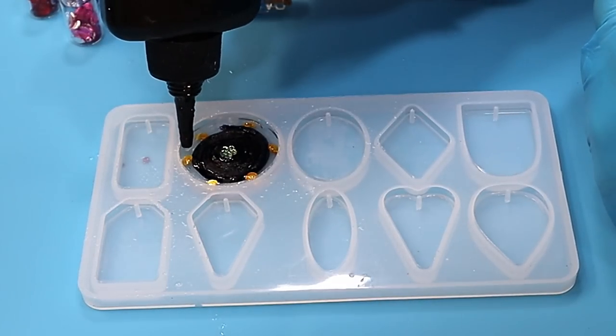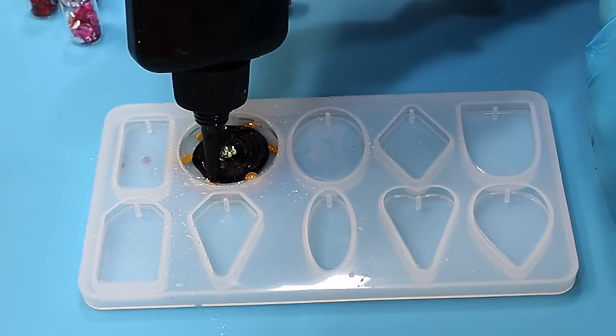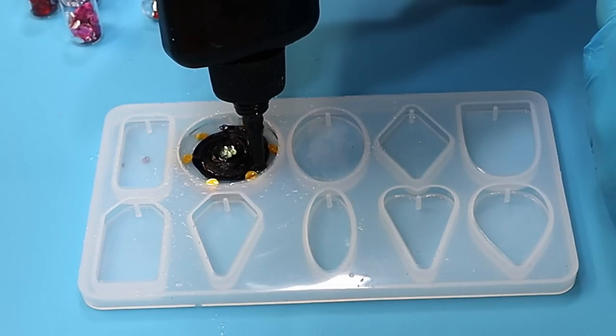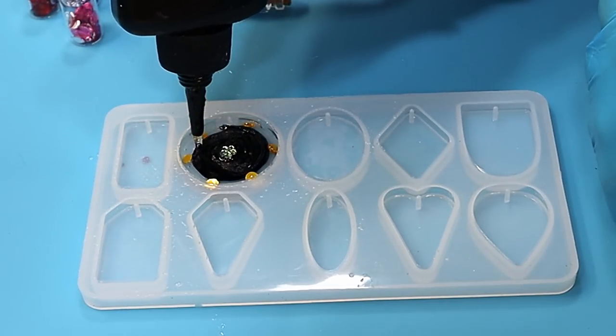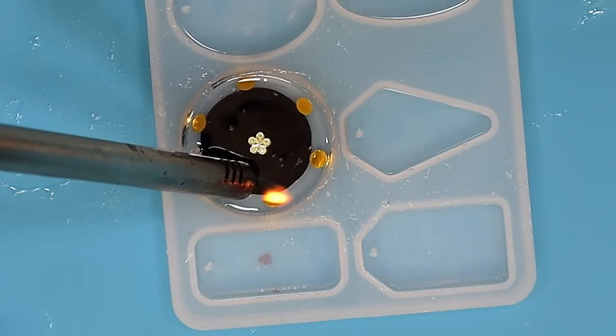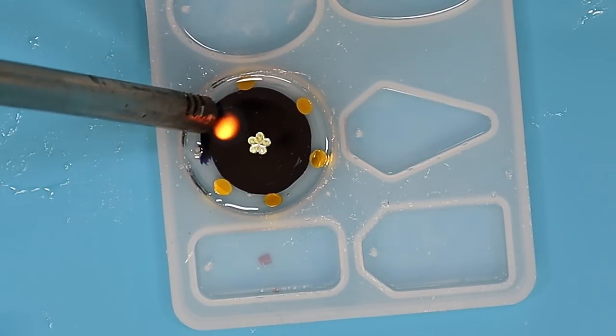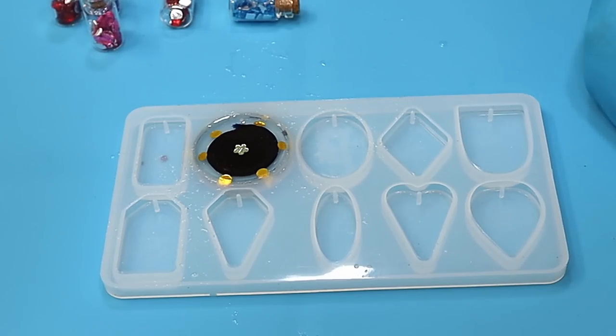Now that's all cured up. I could either fill this up with UV resin, which I'm going to do here, or I could fill it up with epoxy resin and put it in my two-hour curing machine. Either way I think these are going to cure up really quickly. I'll go over that with a lighter just to get rid of any bubbles - although I think the bubbles may look really pretty in this - and then cure that up.